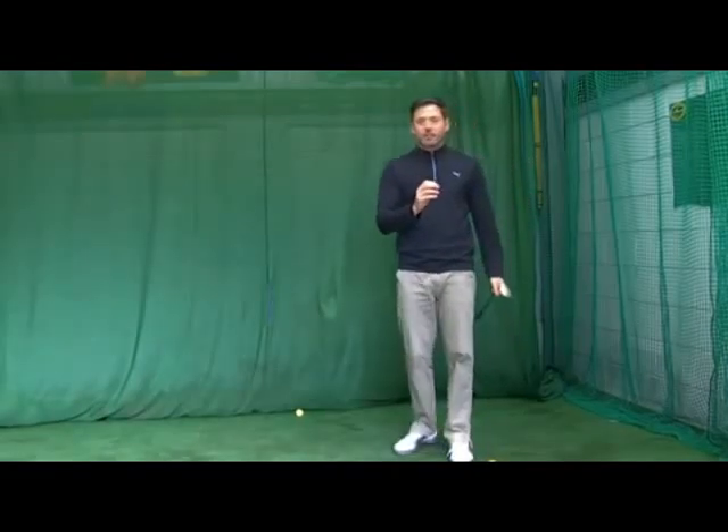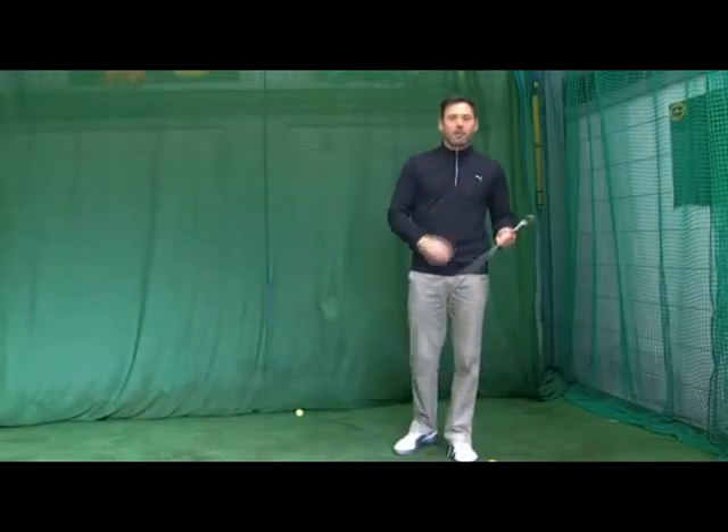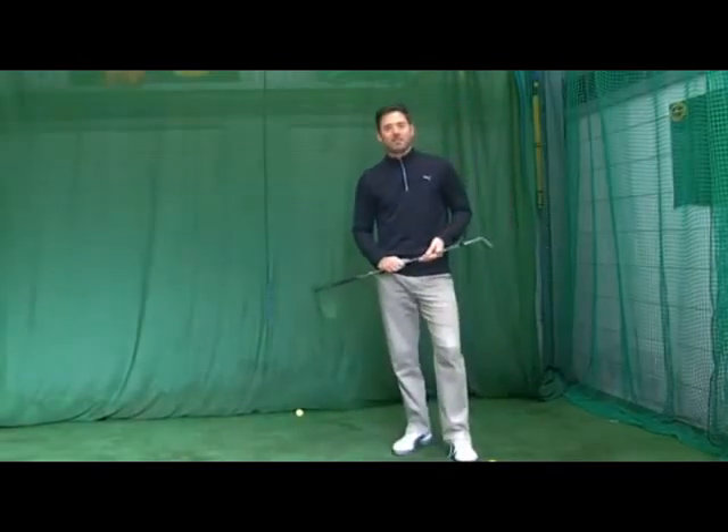So remember: less wrists, more control for pitchers. I hope that helps you, and we'll see you for next month's tip of the month.